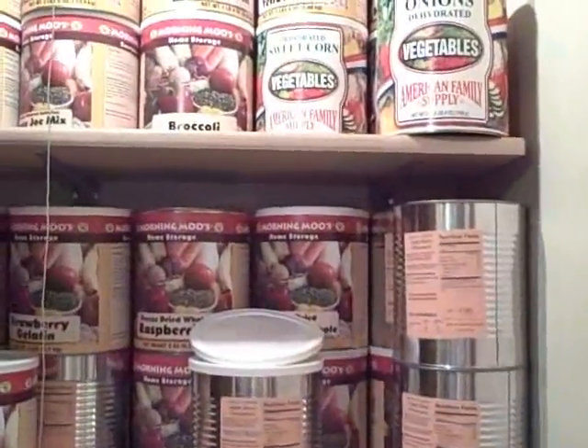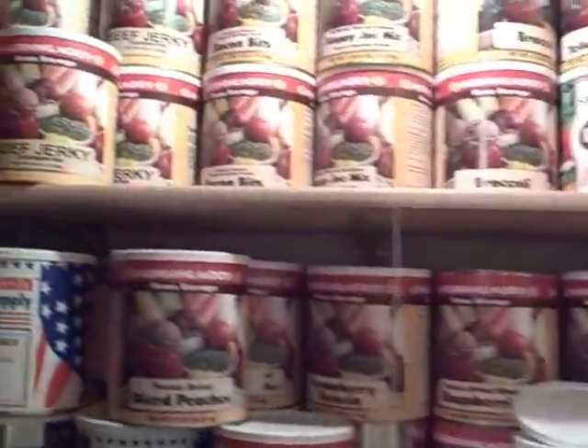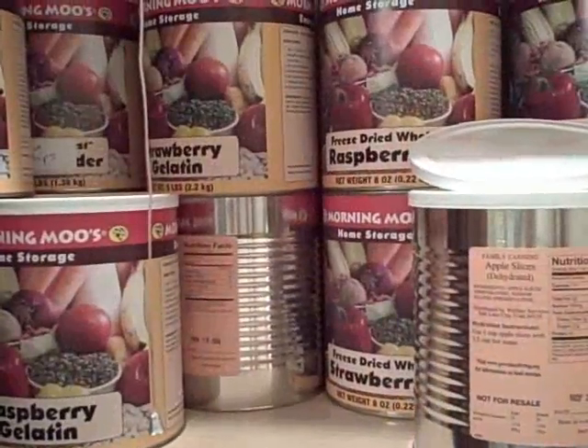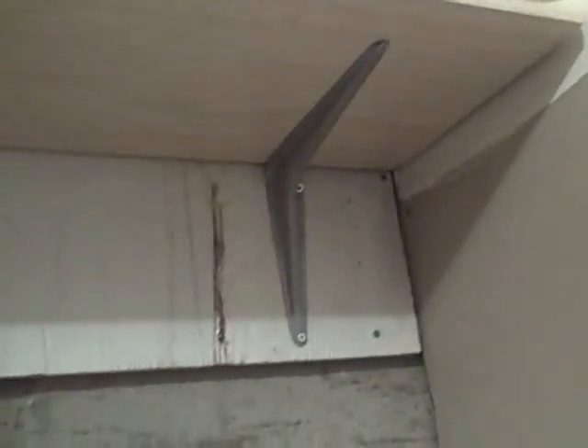You can also buy items from bulk suppliers already in number 10 cans. All you need is a couple of shelves, and you can start storing those — just put a seal on and keep them down here until you need to refill the smaller ones. They cannot be stored in a garage or a porch or someplace where there's no air conditioning. The other shelves are held up with little brackets.